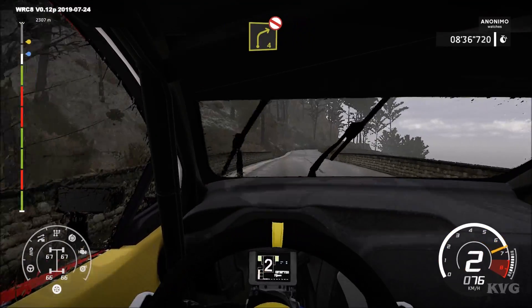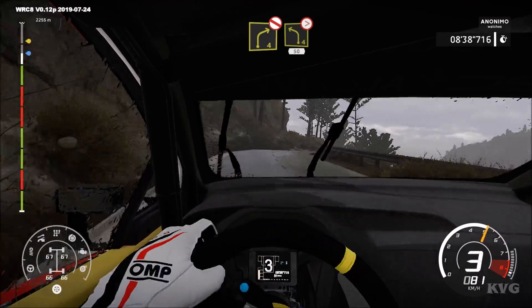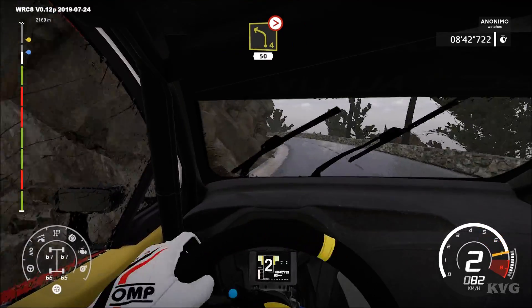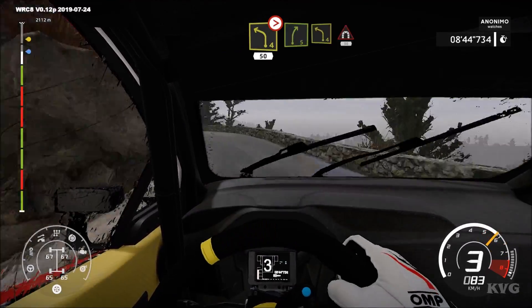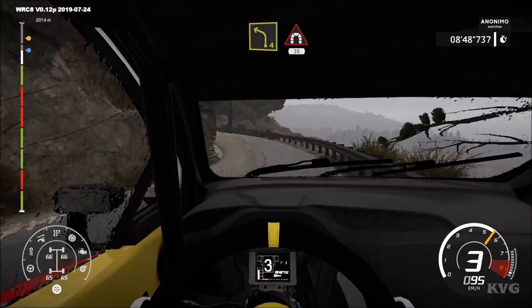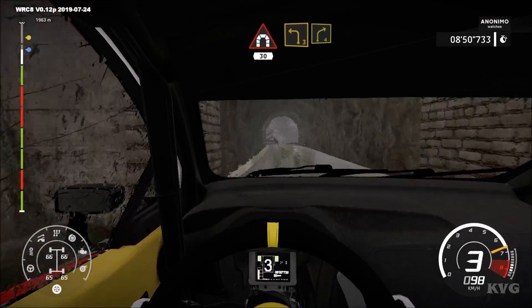Right 4, don't cut. Left 4, tightens, 3, long. 50, right 5, into left 4, into tunnel. 30, left 3, short, into right 4, short.